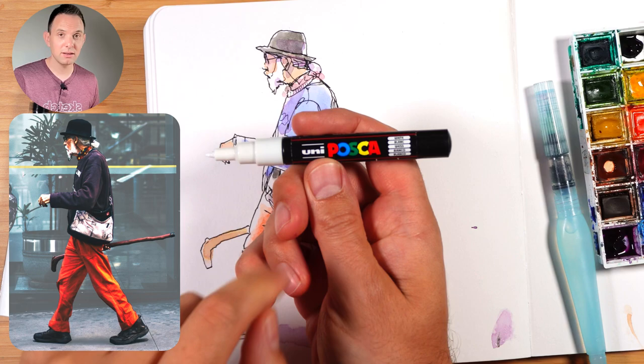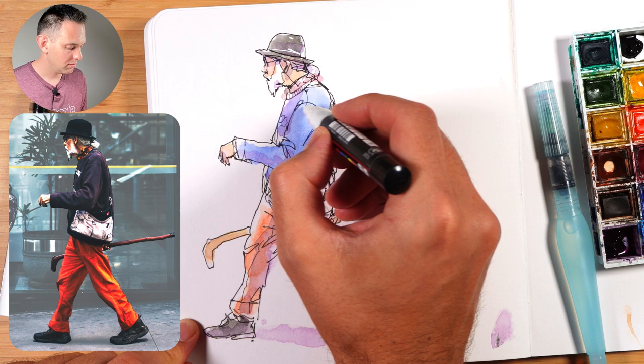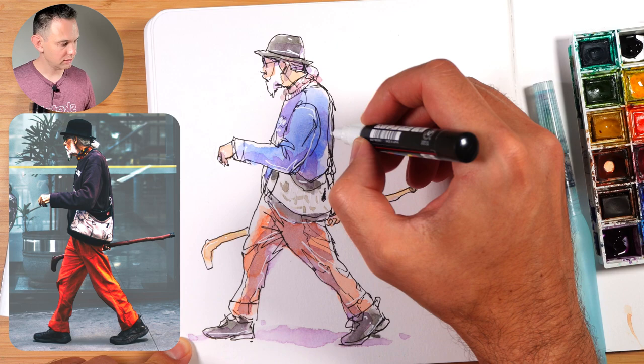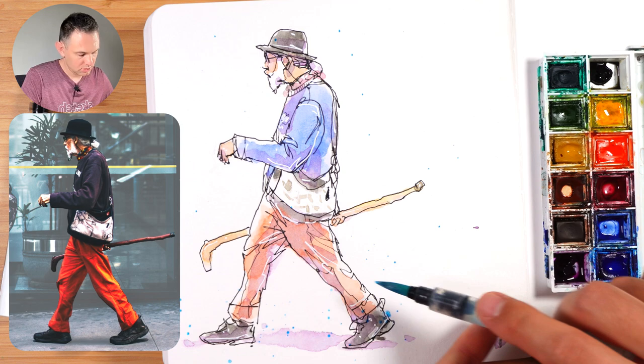We're going to use a Posca pen — a white paint marker — to do all the highlights. I've given it a really good shake so the paint is as white as possible. I'm just choosing some lines to outline, we have some lights reflecting, some of the boots and writing on the front. And then a final touch — I'll add some splatters to give it a more dynamic look, just tapping my brush there. And even get some of this orange that we had before, not too much.